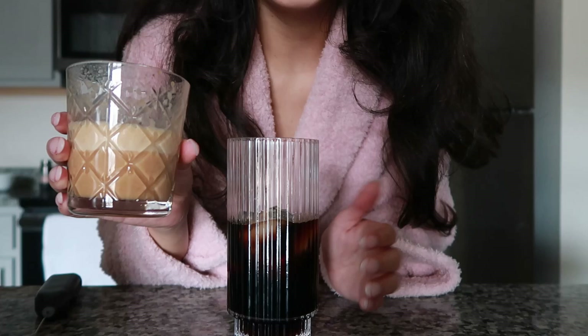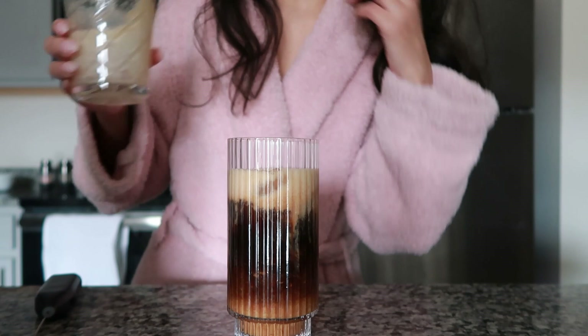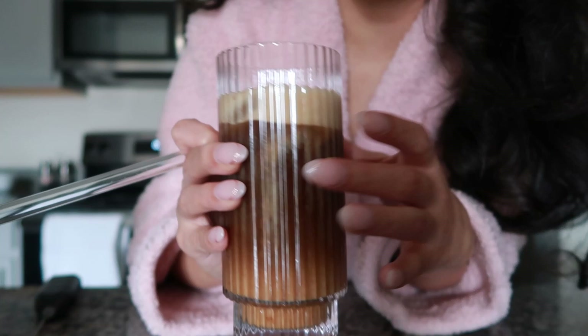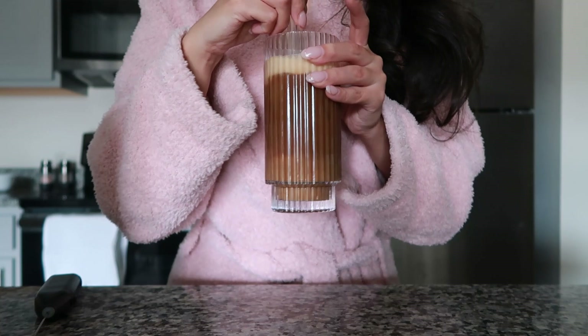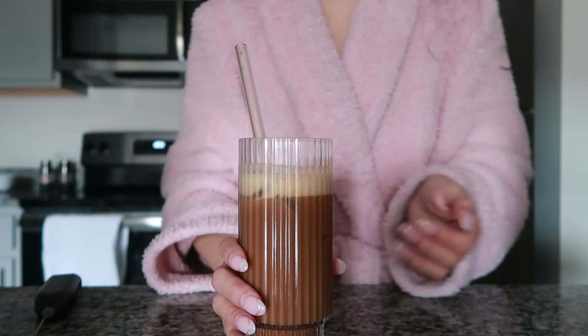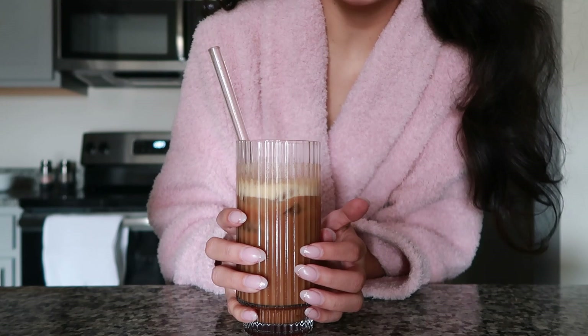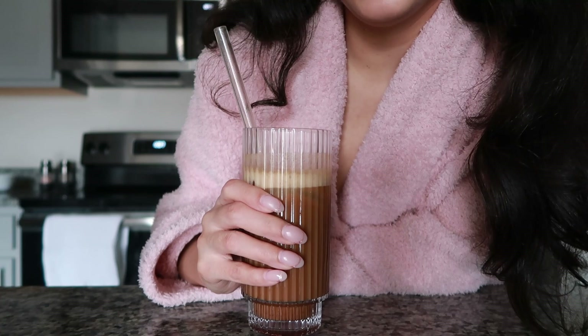Now this is the fun part where you pour it all in. This is the finished drink — it looks so good. This is the second best part: mixing it all up. And this is my finished coffee. It's really good. It has that pumpkin and vanilla flavor and then it has oat milk, which makes it even better. And it's iced. I loved iced coffee, so I'm going to go drink this and get ready for the day.